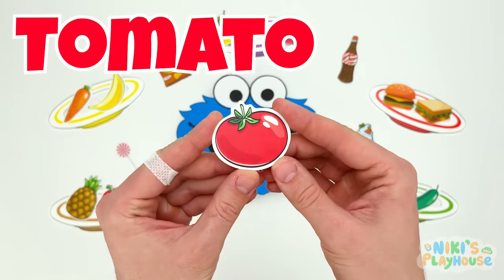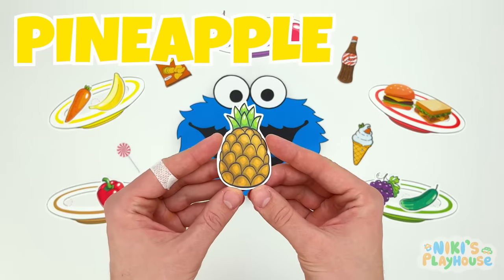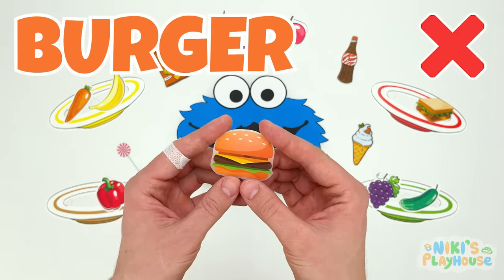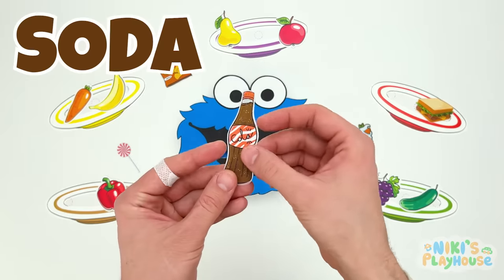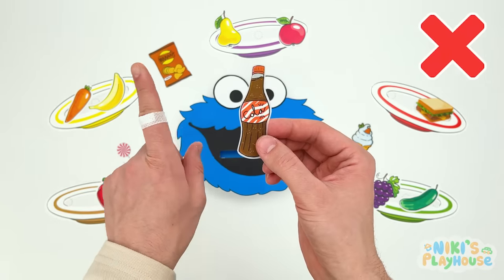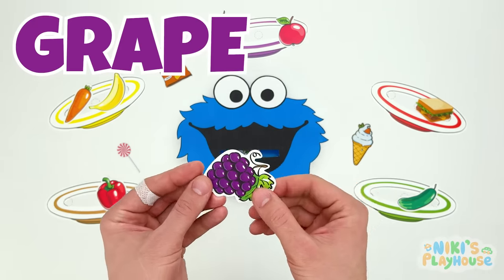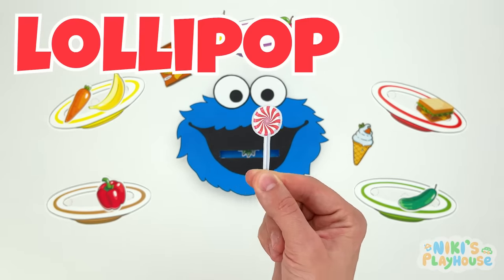Is tomato healthy? Yes! He can eat the tomato! What's this? Pineapple! Can Cookie Monster have the pineapple? Yes! It's a healthy food! What about the burger? Is this healthy food? No! It's a junk food, isn't it? Burgers are bad for our body! What about the soda? Do you think soda is a healthy drink? No! It's full of sugar and bad for us, isn't it? You're not having that, Cookie Monster! Only good healthy food and drinks for you! Okay! Grapes! They're juicy and fruity and healthy too! These you can eat! Is lollipop a good healthy treat? No, it's candy, and it's bad for our teeth and body!